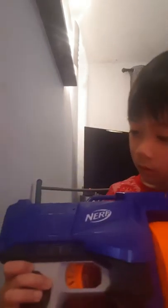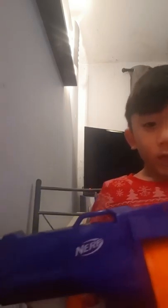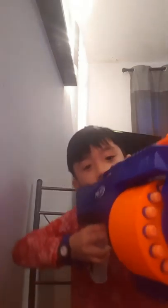It says Surge Fire, and it says Nerf here. I like the detail — it has stripes, you can see the stripes. I like the detail, it's good and it's comfortable holding.